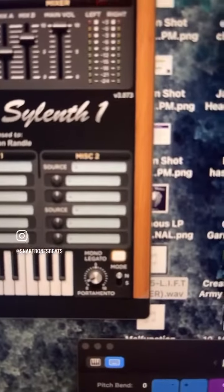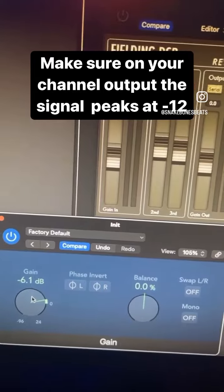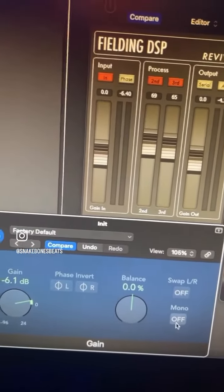Almost forgot to add — very important to switch on mono mode. Double click to open up your channel inserts. On your gain, turn it down so that when you peak, it's only going to peak at minus 12. Make sure you turn on the mono.